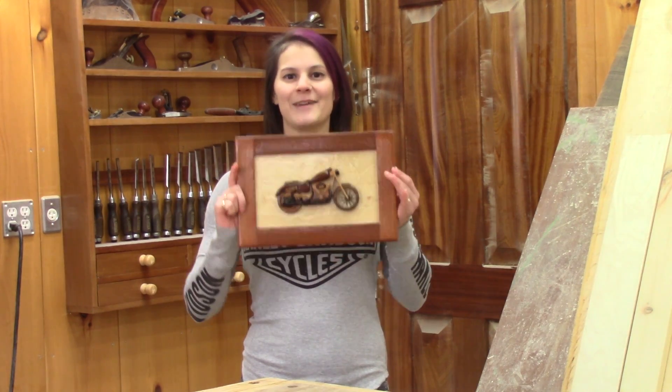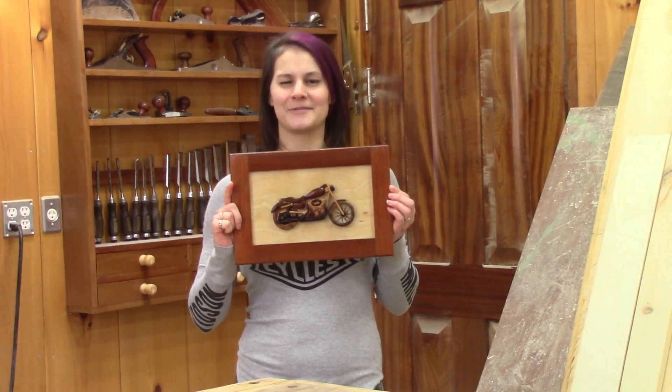Hi! On The Woodpecker today, I made an Intarsia motorcycle as a Christmas gift for my boyfriend.